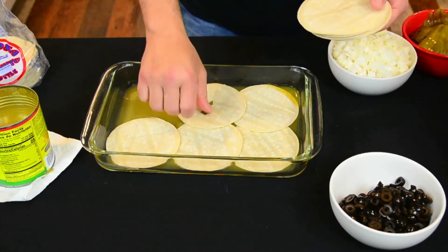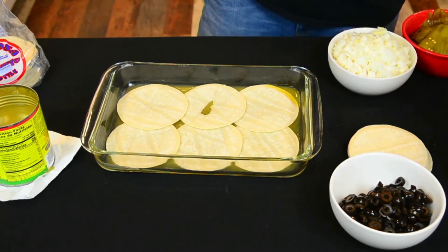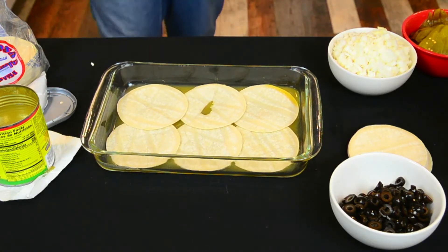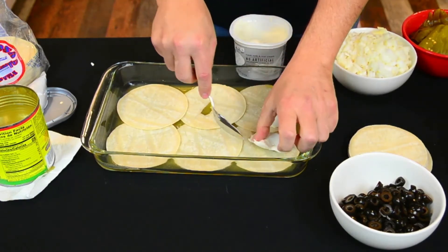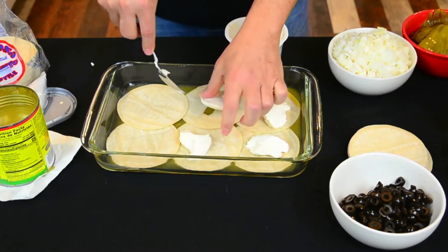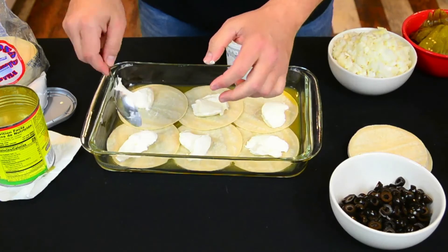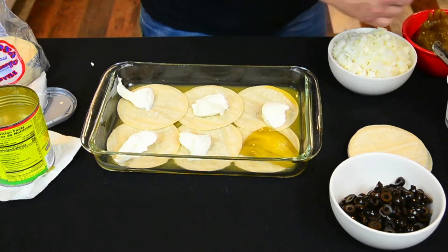So we get that first layer in there. We'll go ahead and add the cream cheese — just a spoonful here and there, because it will melt itself evenly. A few tablespoons to dollop in there, one on each tortilla will work. Then we'll layer in our chilies, just like that.